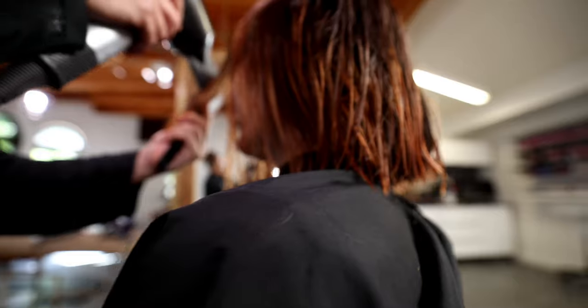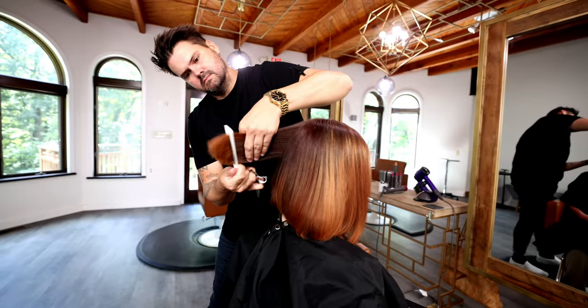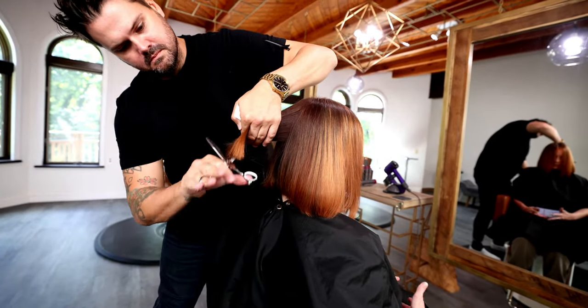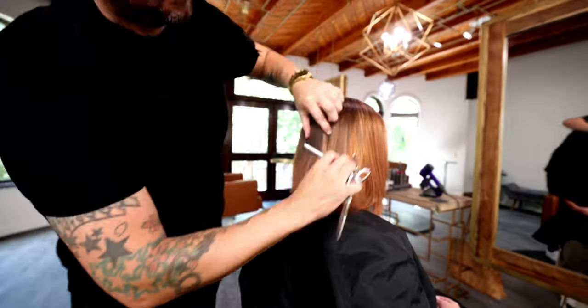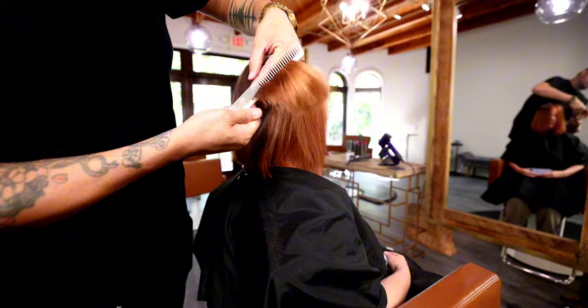You can already see the beautiful texture coming through — can't wait to show you guys this end result. Now I want to go in and make the ends nice and lightweight so that in the style nothing looks too heavy. I grab my Blend 20 Elite scissor and do a little bit of point cutting just to keep everything nice and soft and lightweight.